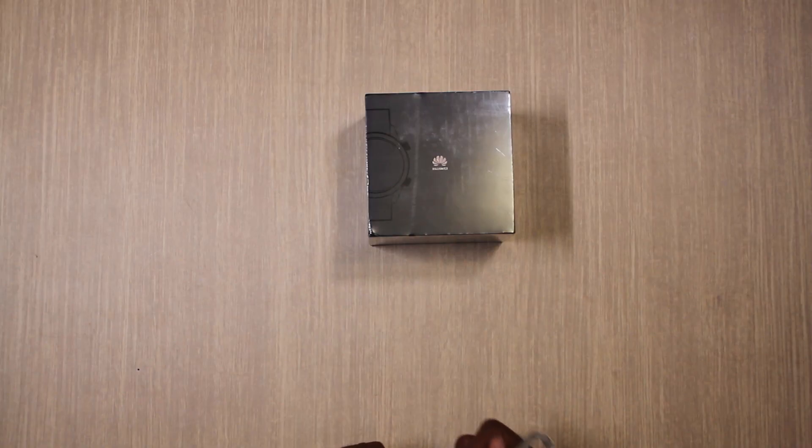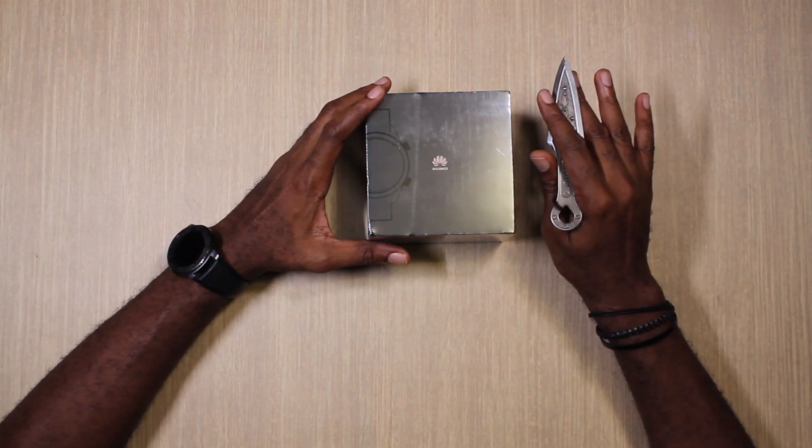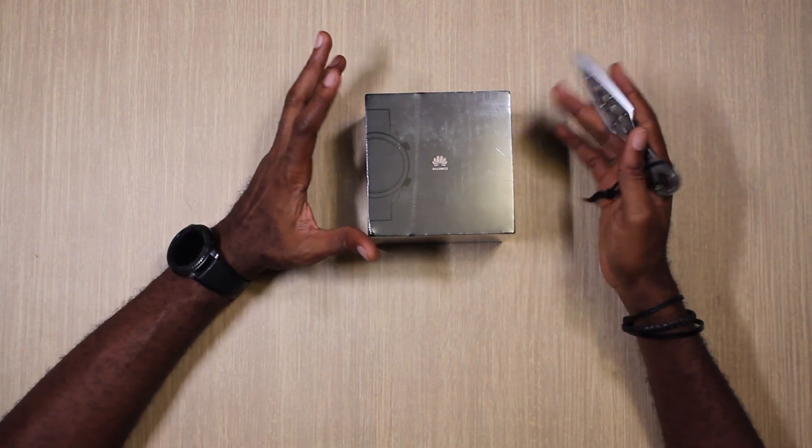Welcome to Toolsplit. Today's episode we are going to be unboxing the Huawei GT2, which is the successor to the Huawei GT. This launched in October of 2019 and pretty much went under the radar because at that same event the Mate 30 series launched as well, so it just didn't get enough attention.